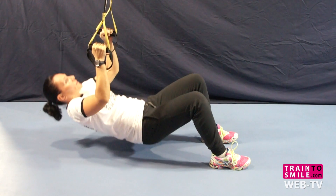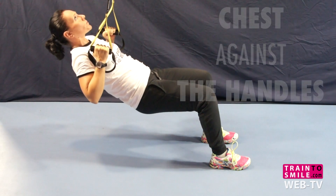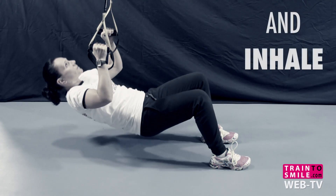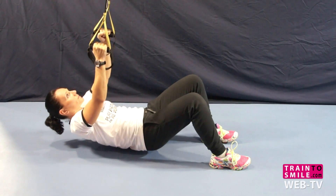When you pull your body up, try to touch with your chest against the handles. Go nice and slow down and inhale, and keep your core nice and tight.